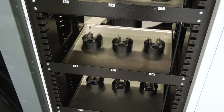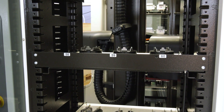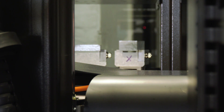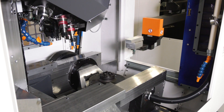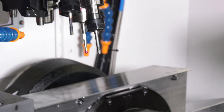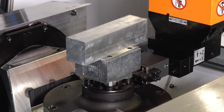Number one, should the operator load the pallets incorrectly into the 3R system, the 3R system will not function correctly and it will alarm out when it tries to pick the pallet up. Should it be in the correct orientation and then loaded into the machine, the machine is equipped with a spindle probe so that we are then able to check we have the correct part on the machine.